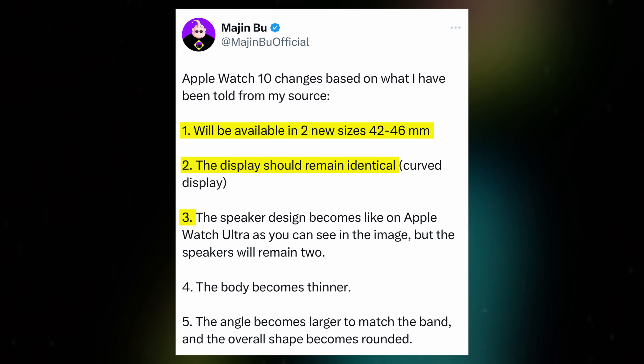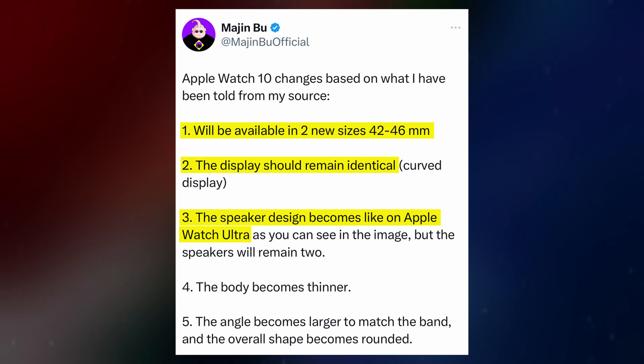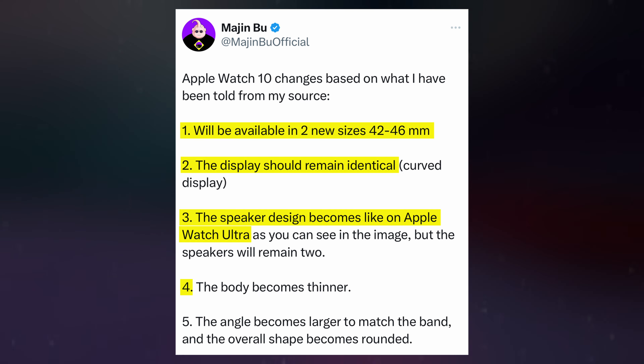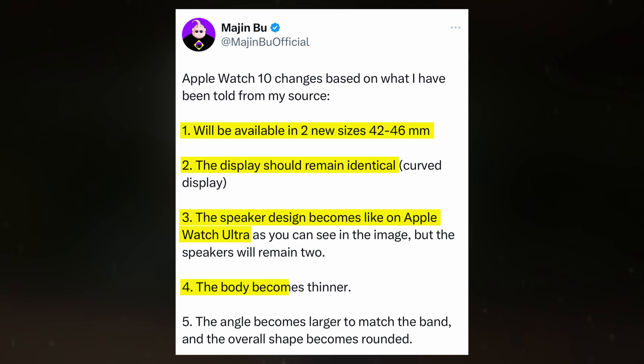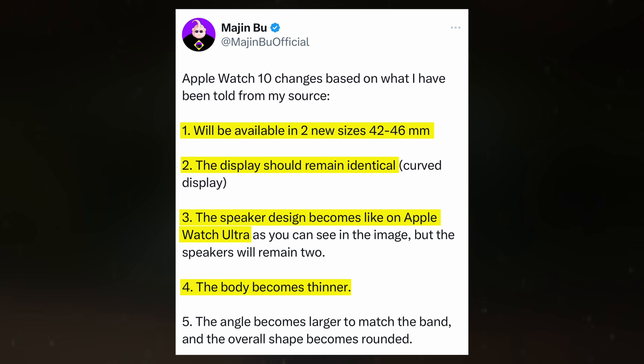Additionally, the Series 10 is expected to incorporate design elements from the Apple Watch Ultra, particularly in the speaker design. The new model may feature speakers with holes instead of the straight lines found in previous versions. The overall profile of the Series 10 is anticipated to be thinner and slightly rounder, enhancing the integration of watch bands with the body.